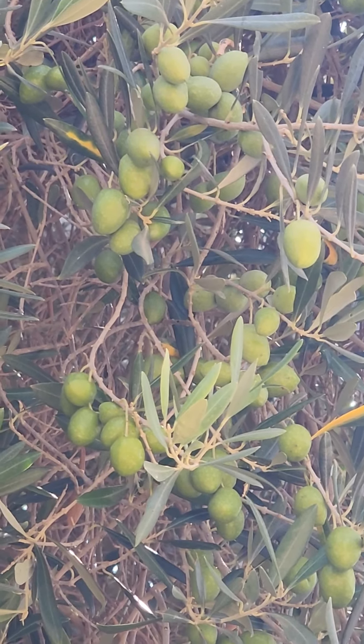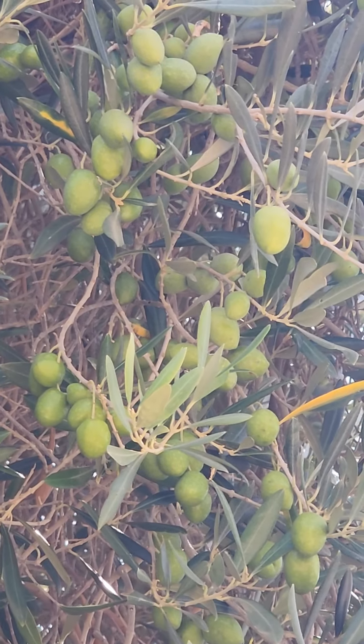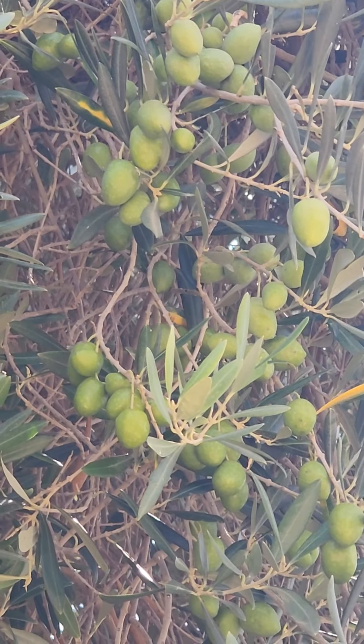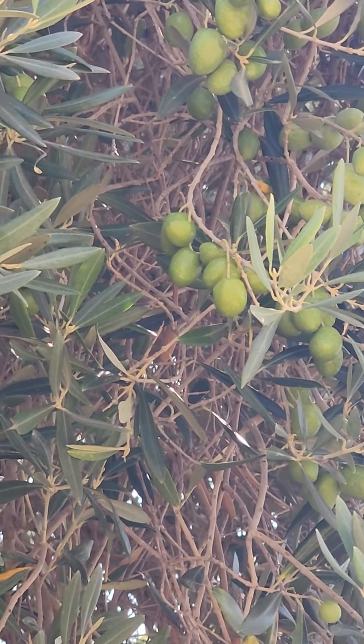Good morning in the beautiful Galilee morning. Do you see the olives? They're just beginning to turn a little yellowish green — they're losing their hard deep green that they have when they are new fruit.